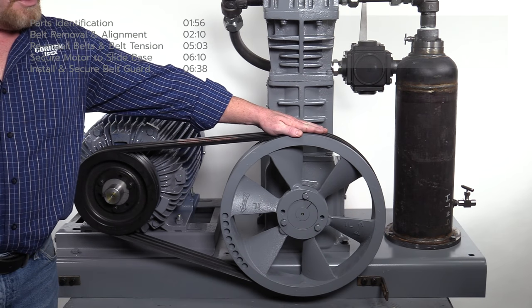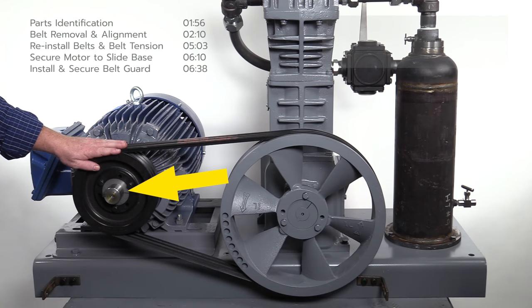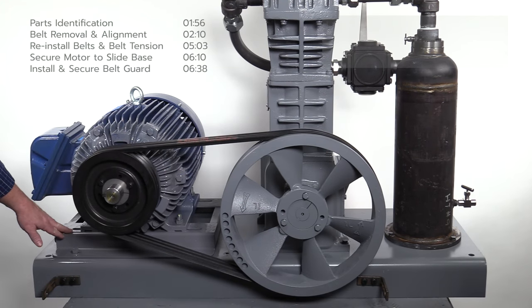The compressor assembly consists of a flywheel, belts, motor sheave or pulley, a hub mounted to the motor shaft and a motor slide base.